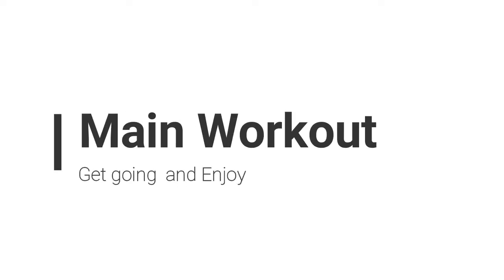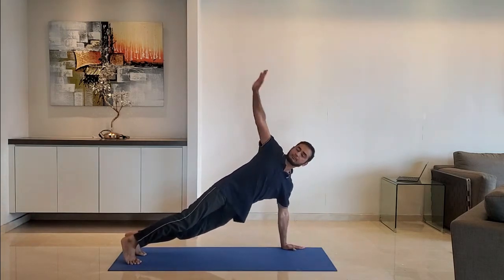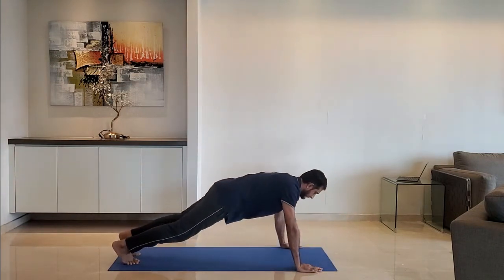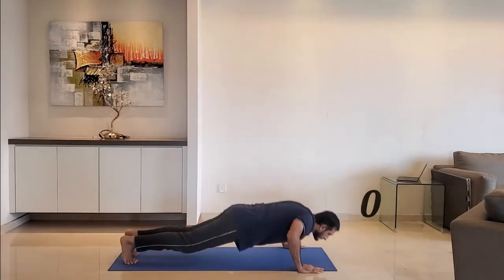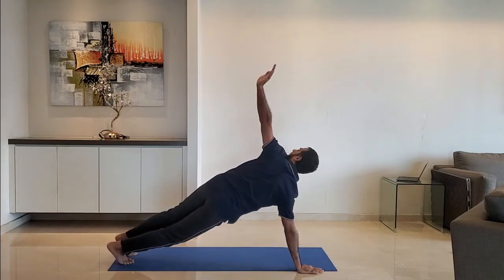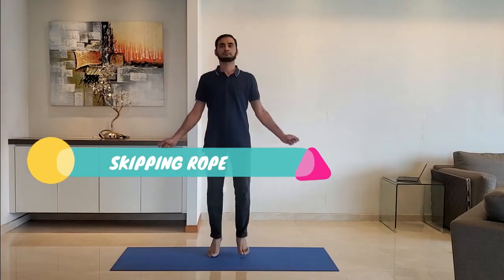Let's start with the main workout. Next up, push-up and rotation: keep hands just wider than shoulder-width, push up and rotate the body. Repeat with the other hand. Exhale as you push up and rotate to the other hand.